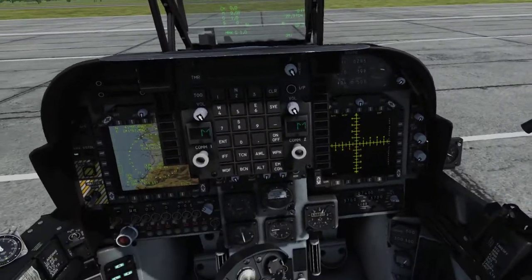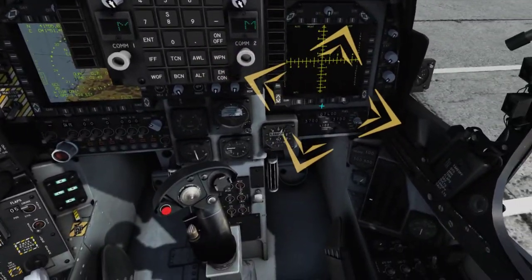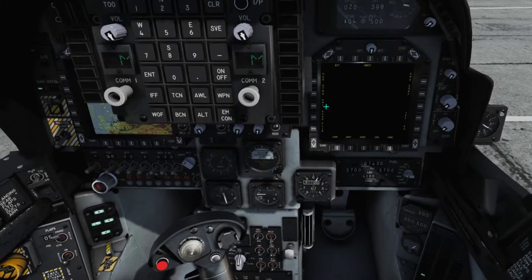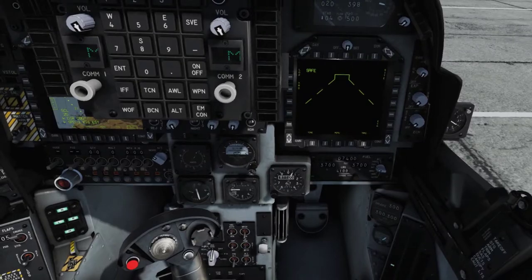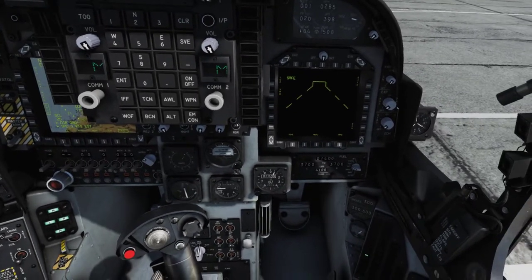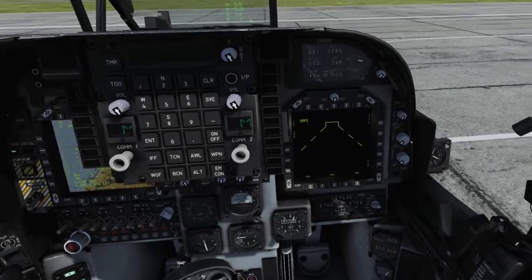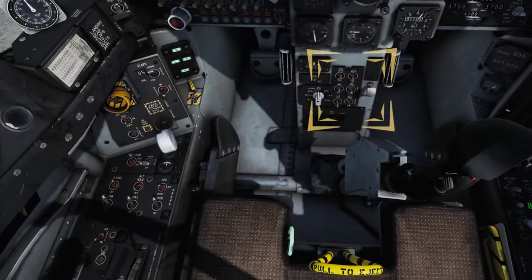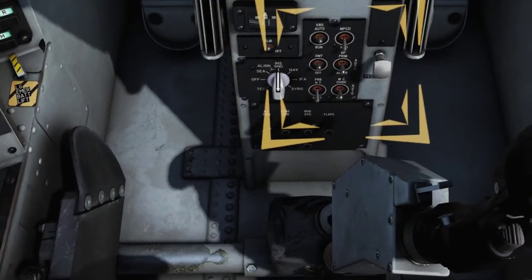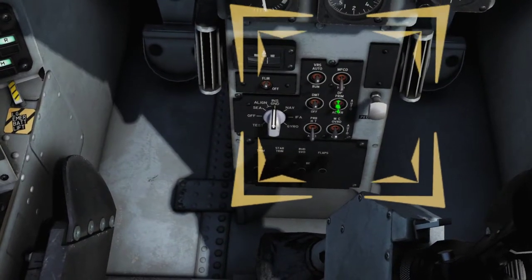Next, conduct a STORES BIT check and review the Stores Management System Function Failure, or SMSFF page. Select MENU on push button 18, then STORES on push button 4, and look for any weapon failures or flashing weapon fail indications. Conduct a check of the Display Processor function by cycling the DP switch between Primary and Alternate. Set the switch back to AUTO, which will randomly select an operational channel and provide automatic reselection upon channel failure.